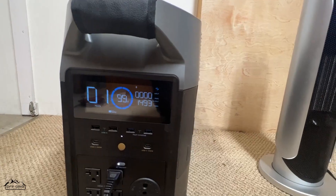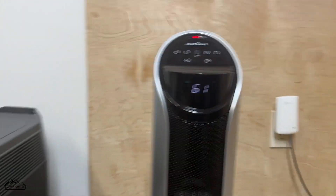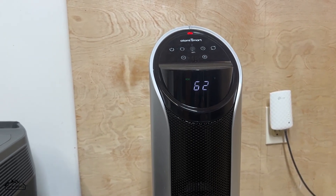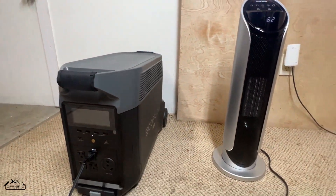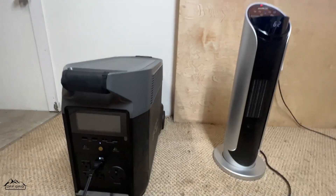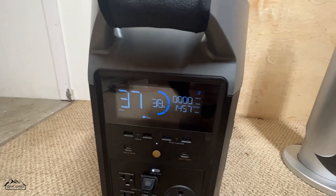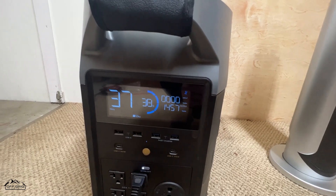We're back at the one-hour mark. The temperature has raised a good amount — it says it's 61, teetering around 62 degrees now. One thing to note: this shed is not very well insulated — the walls are insulated but the ceiling is not. Are you going to be running it at full blast for over an hour or two hours? You might. Right now it says we're at 38% — we've run it down a good amount in one hour. It's not going to even make two hours.